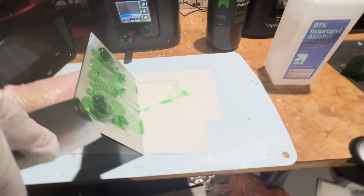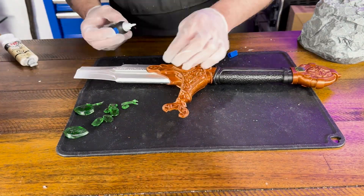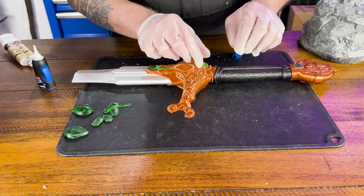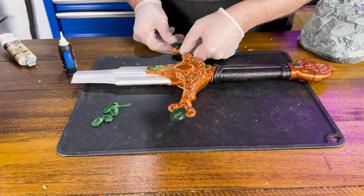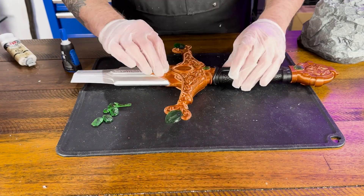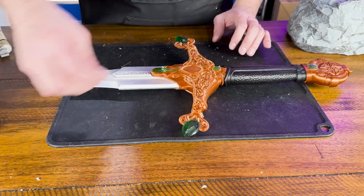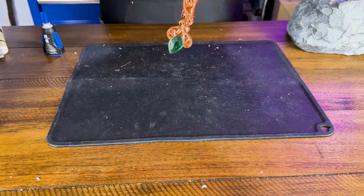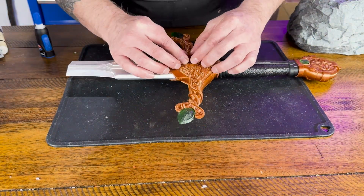Reluctant at first, Bedivere eventually cast the sword into the mystical waters, where a hand emerged, caught the blade, and drew it beneath the surface. The act signified the end of Arthur's reign and the return of Excalibur to the magical realm, where it waits for the once and future king to rise again. I couldn't decide on the color for the center gem, so I went with ruby red.